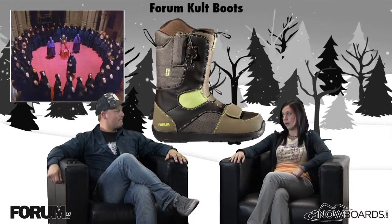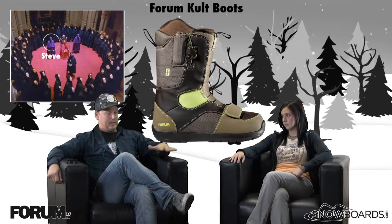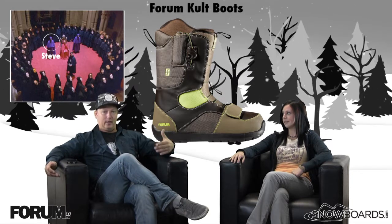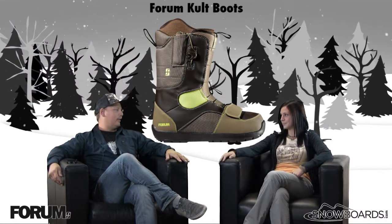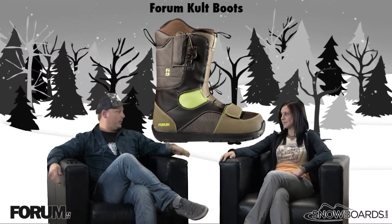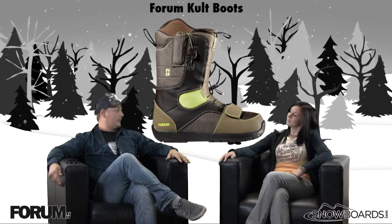Steve, have you ever been part of a cult? I have, but it's taken me a long time to get out of that cult and get back to a normal lifestyle. Well then let's talk about the boot. I'm trying to be more open about that, but yeah, we probably should focus on the boot and not my past life.